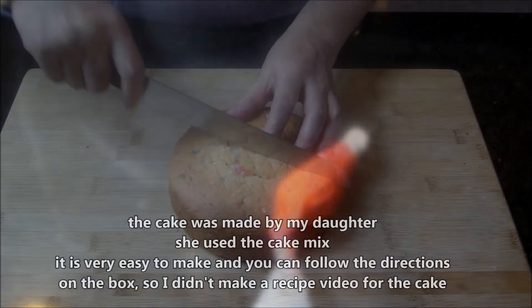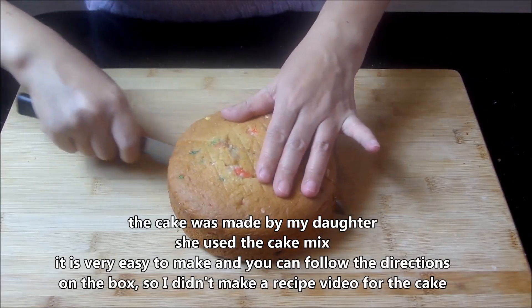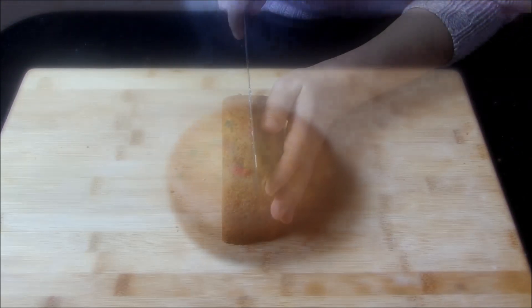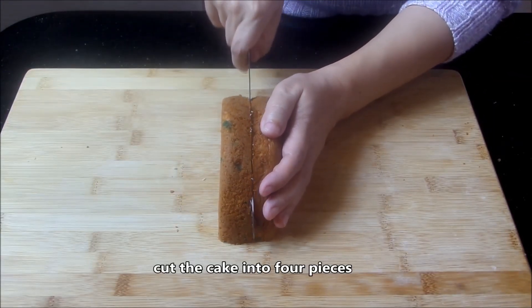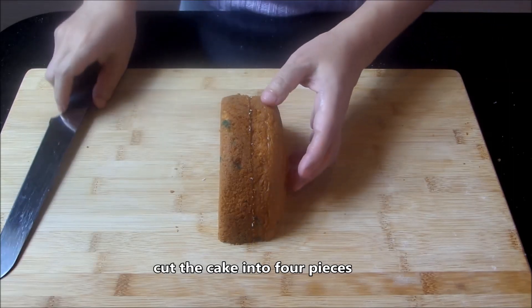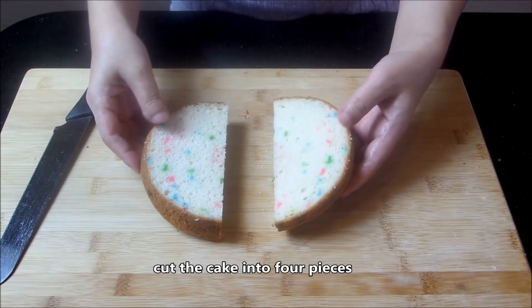My daughter baked the cake. She used the cake mix — it's very easy to make, you can follow the directions on the box. So I didn't make a recipe video for the cake.